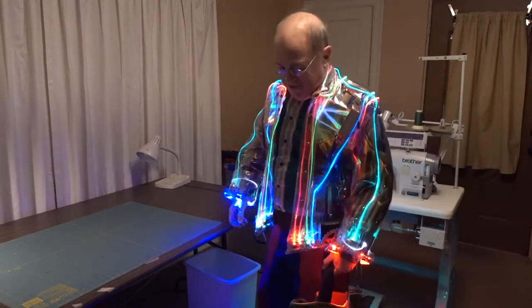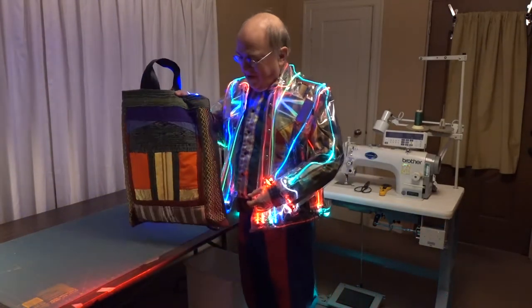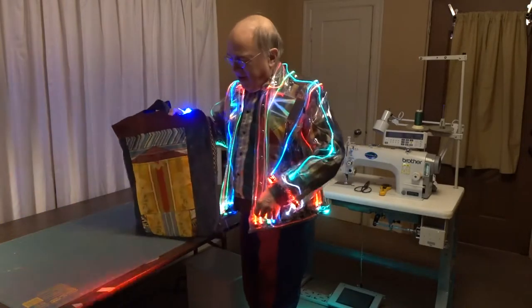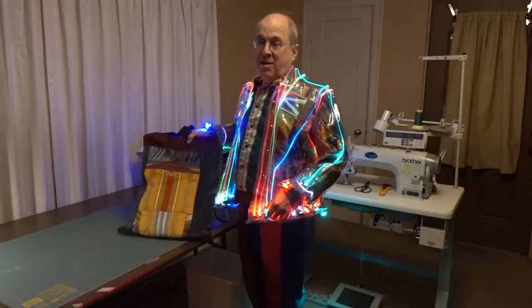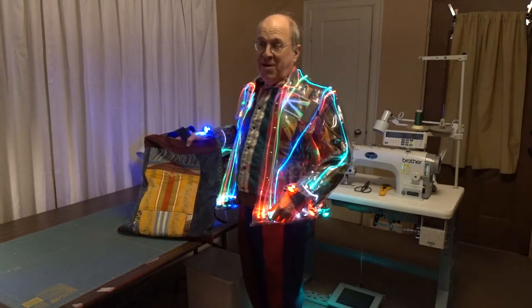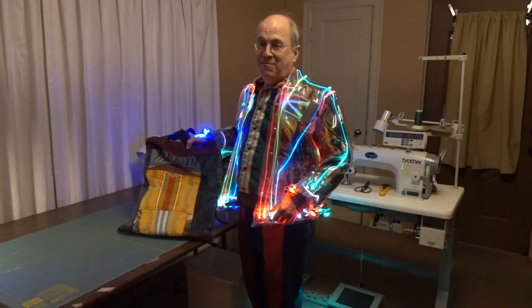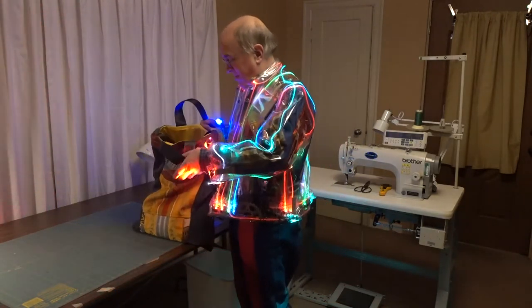Hello and welcome to my humble abode. Let's see what we got here. First of all, when I do dumpster diving, I need to go in style. This is a wonderful shopping bag that I found in the dumpster of the Ritz-Carlton Hotel while I was freeloading in Paris. Let's see what we got inside.